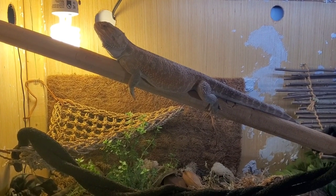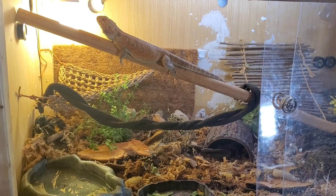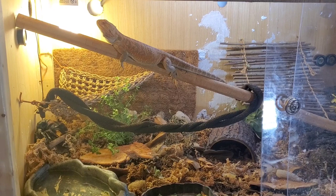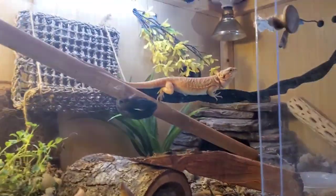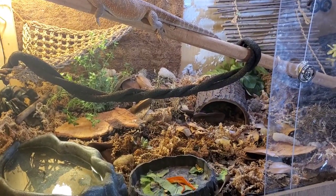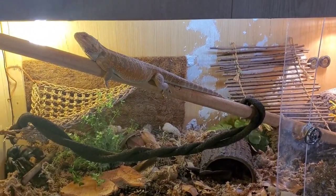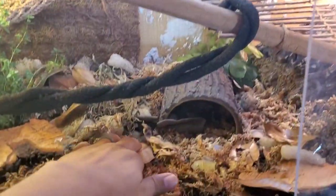If you do a bioactive setup, make sure you use mostly topsoil — 75 to 80 percent. The reason I say that: if you go on YouTube and search bearded dragons in the wild, you'll see that most of them live in wooded areas and the ground looks like this. The only difference is the sphagnum moss and reindeer moss I added, and there are a lot of leaves in that video too.